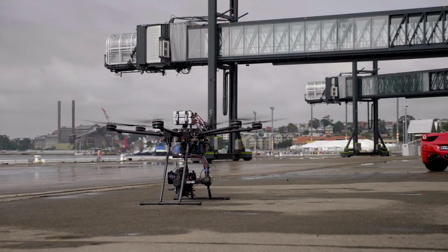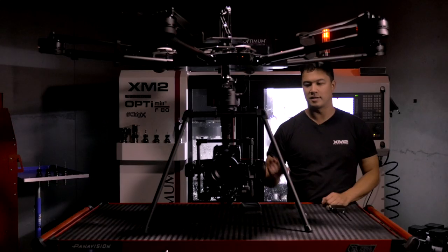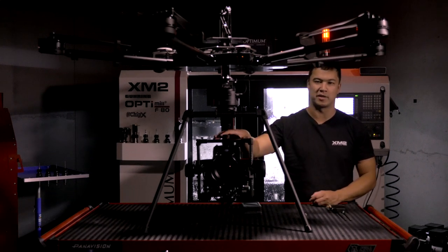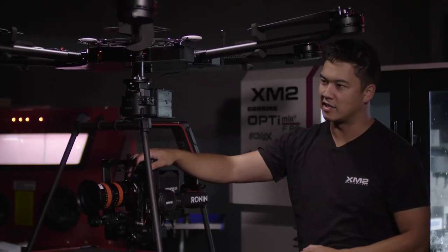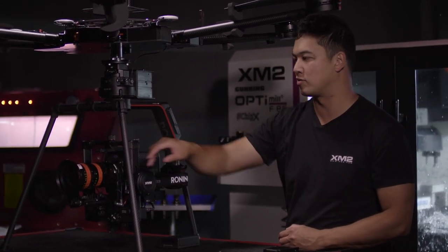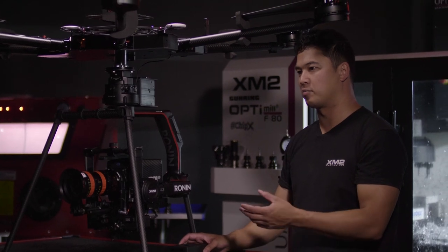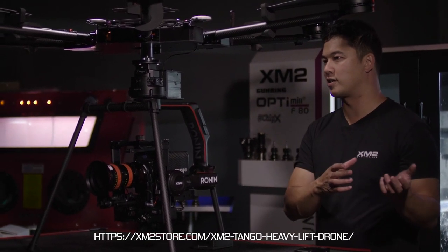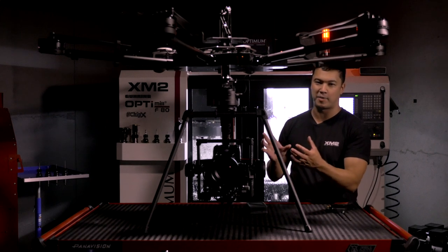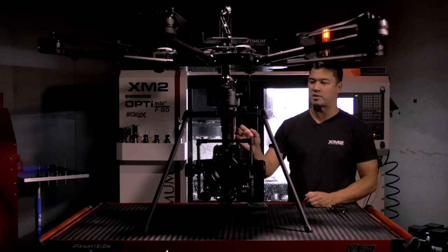If you have the retracts on the standard Tango you don't have to worry about it at all — the gimbal can stay armed at all times. The Tango Light with the Ronin 2 is not the ideal setup for keeping under 55 pounds and 25 kilos because it limits the camera you can hold. With a camera and lens of this size you won't get under 55 pounds — you'd have to run something like the CP2 with maybe a focus motor as your maximum. So for keeping it under 55 pounds, I'd recommend running the Movi Pro as it's just so much lighter than the Ronin 2.